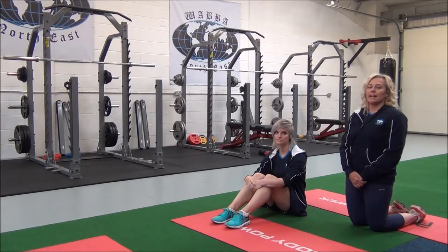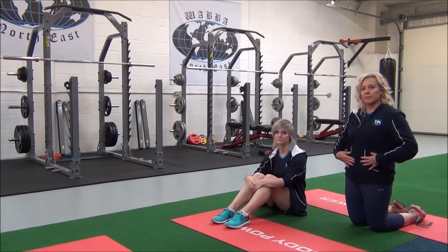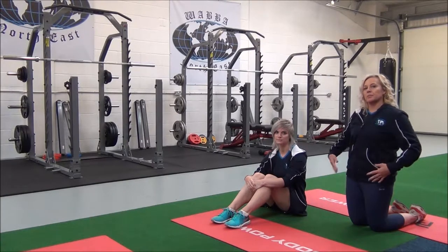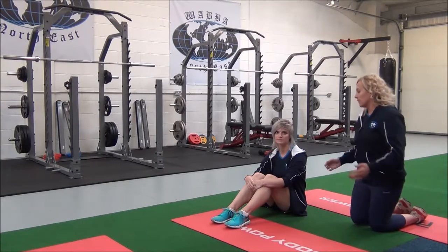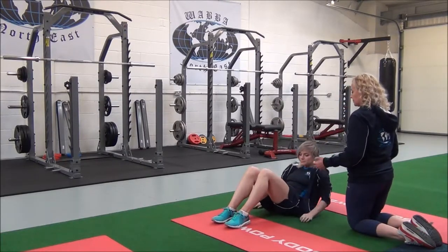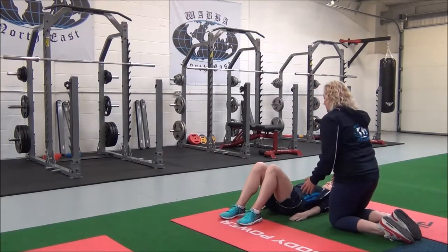So this next stretch is lying abdominal stretch. This is a basic compound movement for the rectus abdominis, transversus abdominis, and the hip flexor group. So Jasmine, if you come to a lying-down position, with your legs at right angles, and your arms by your sides.